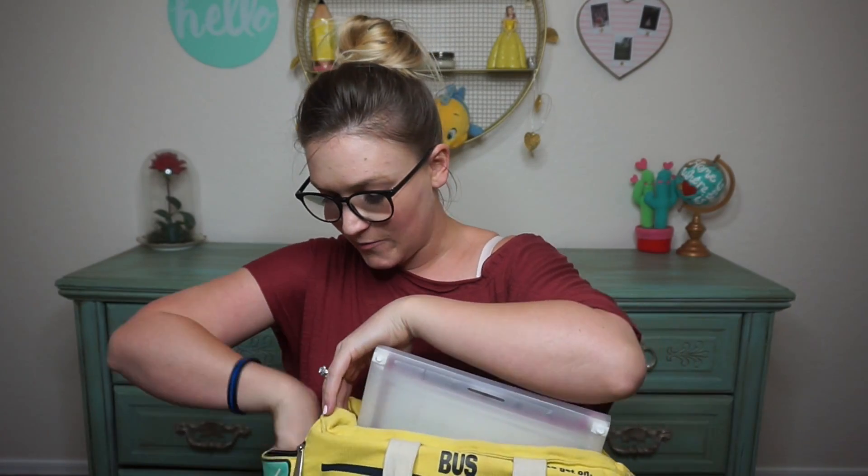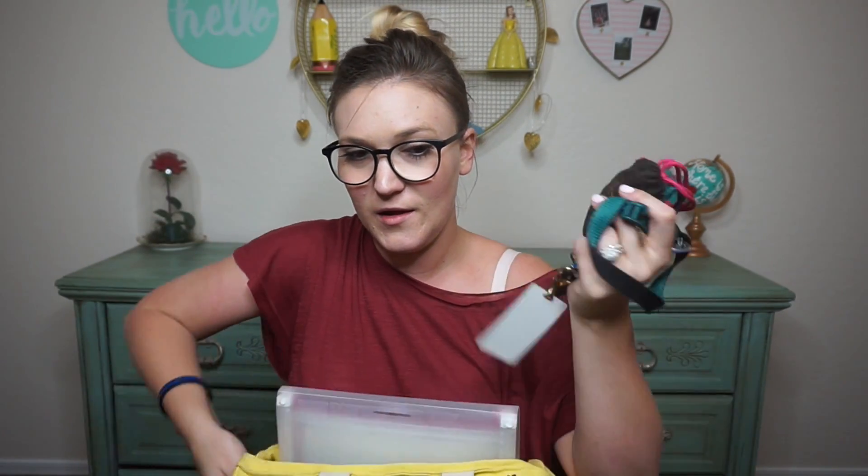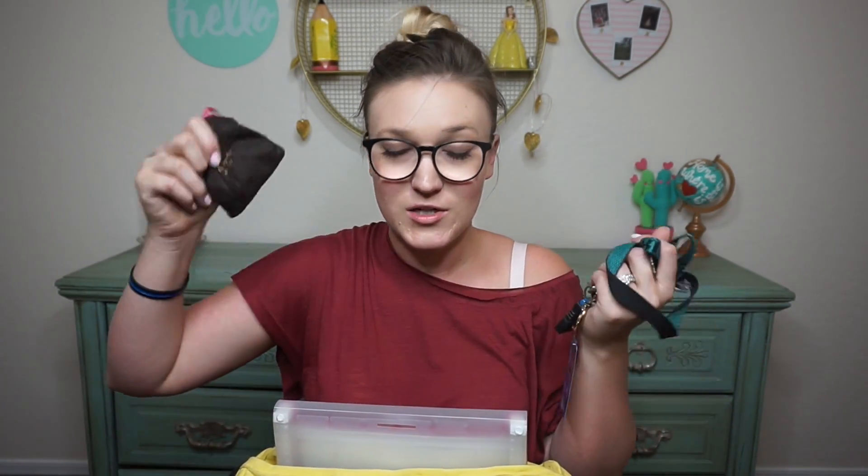This side pocket is where I'm going next. I keep my keys in here, my lanyard, and then I keep some change in here for the vending machine — so if I ever want a drink or anything, I can. Or if for some reason I forget my lunch and need to buy one, I just keep change in there just in case.